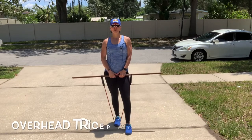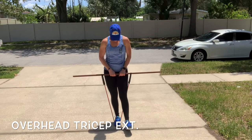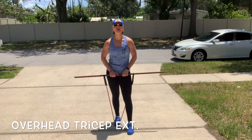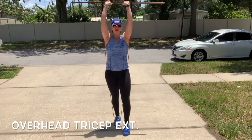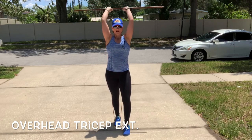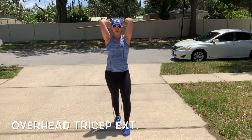Last exercise is an overhead tricep extension. I'm holding the broomstick in the center, and I have the band on one foot only. Hike it up, push it overhead, belly button in. Bend and extend the elbows, keeping your biceps by your ears.